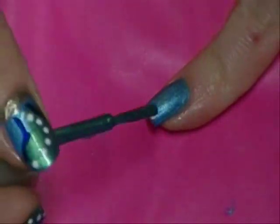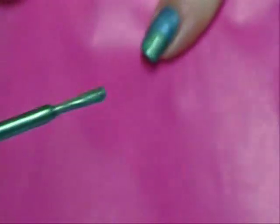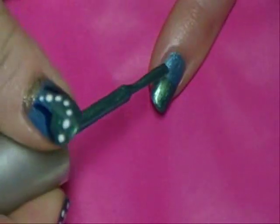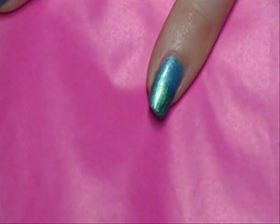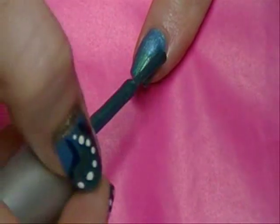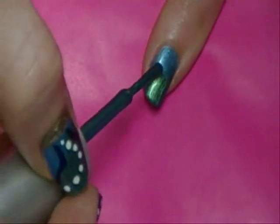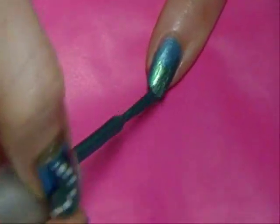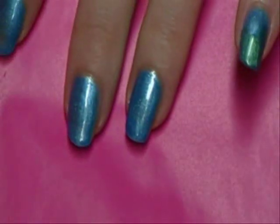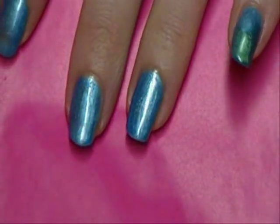So take your brush, just kind of place it on there. It doesn't have to go by anything — it actually looks better if it's a little bit random. And you can do it a little longer in one place. We're just trying to get it to look kind of like the ocean, like water. The ocean has different colors, blues and greens in it, so that's what we're going for here.